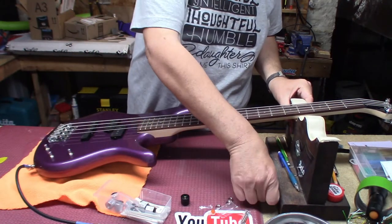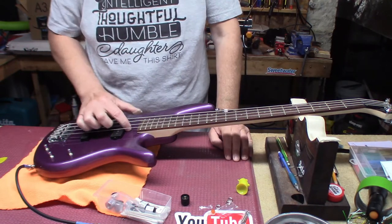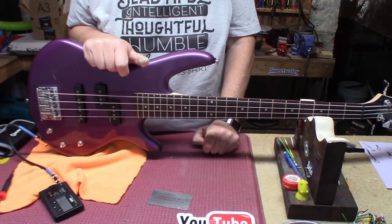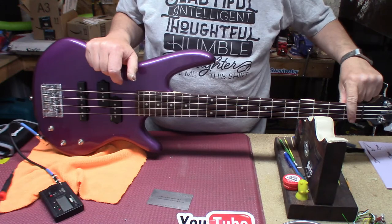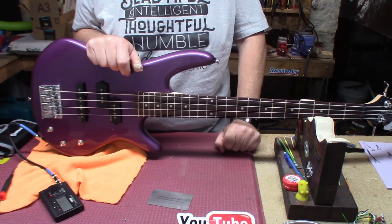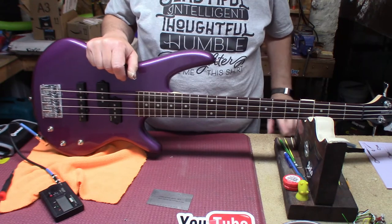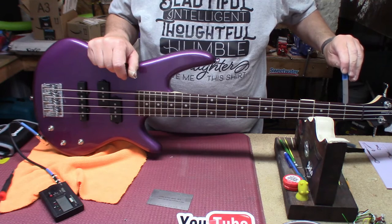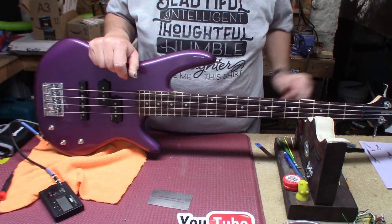I'm going to let it acclimate to having string tension on it again and we'll be back later. Welcome back — it's had a chance to set. We took the strings down quite a bit on the first fret: it was at an unplayable 26 thousandths and we brought it down to 20. The sweet spot is somewhere between 18 and 22 thousandths, and we are at 20 across.